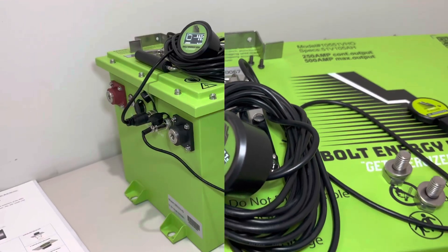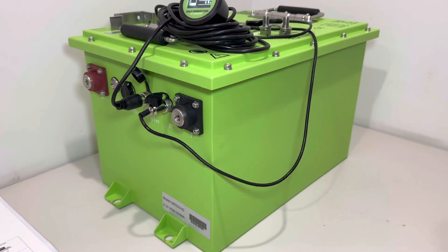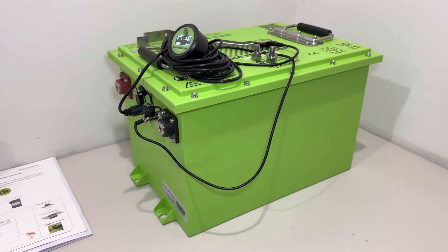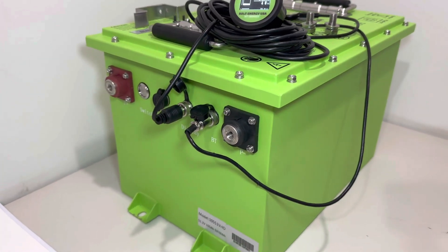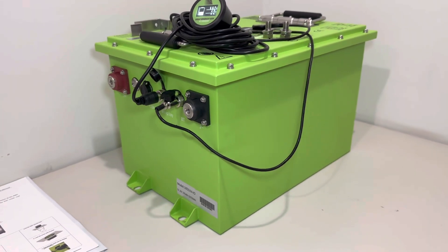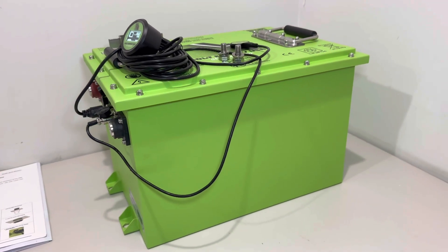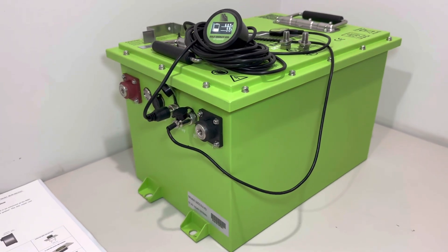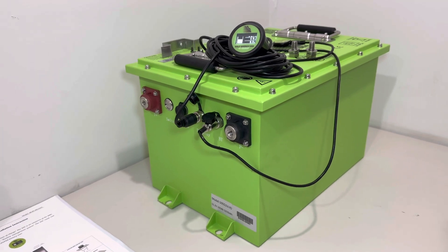That's it for the Bolt Energy 51-volt 105 amp-hour unboxing video. I hope this helped and answered most of your questions. If you have additional questions, leave them in the comments below — I do my best to answer those as quickly as possible. You can also call me directly during business hours, nine to five weekdays, at Palmetto Battery Bros. We have these batteries for sale, in stock in-store, and you can purchase by phone or online on our website.